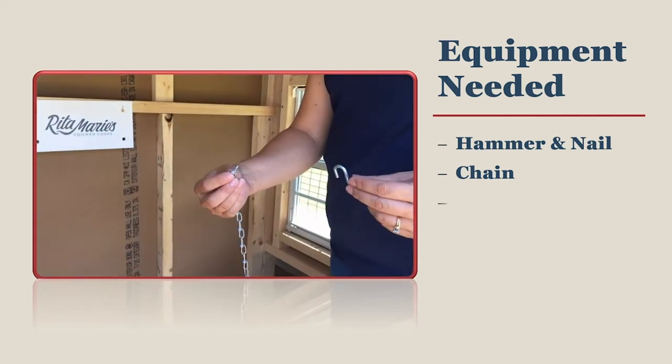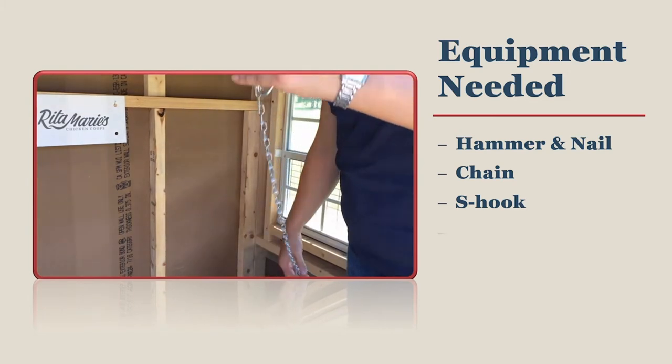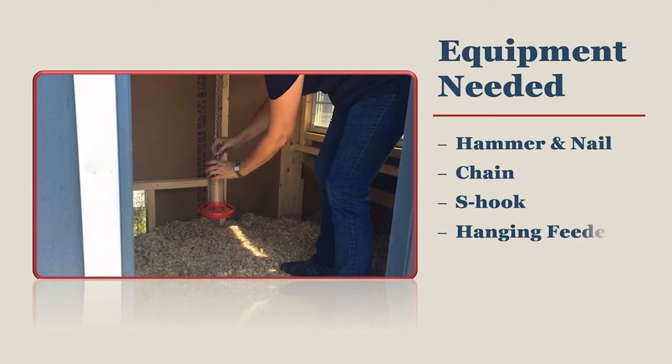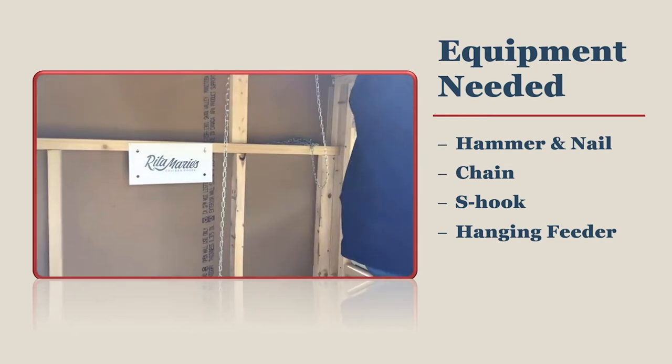A simple S-hook is your friend when you want to remove or adjust the height of your feeder. Make sure the S-hook that you use fits in the lengths of the chain. You need a feeder that hangs — when searching for a hanging feeder you can look for plastic and metal styles. Some metal tube feeders can hold up to 35 pounds.